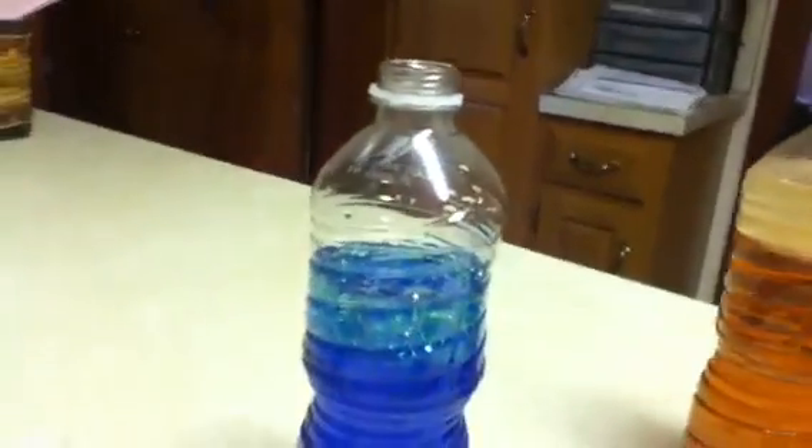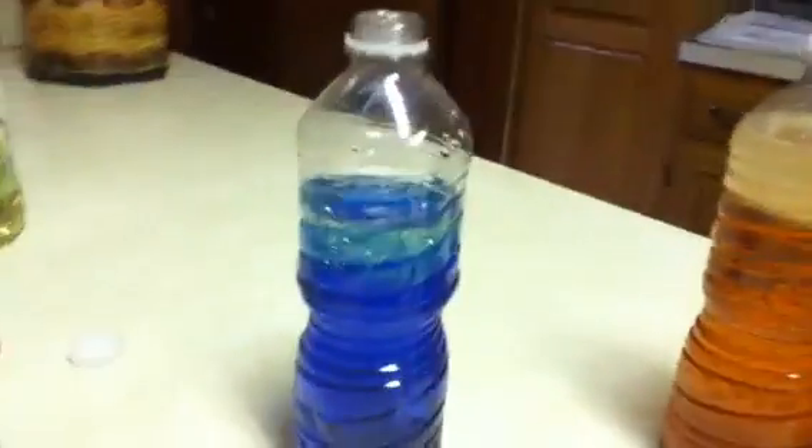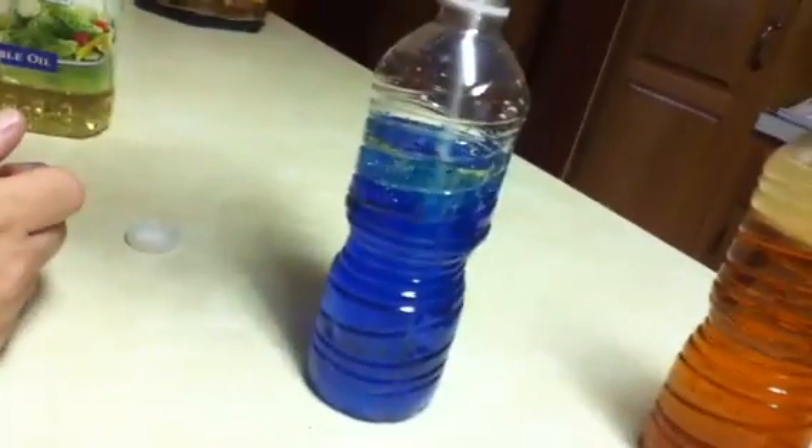After you're done it's gonna look like that. To keep it going with the lava effect, you're also gonna need a flashlight if you want it to light up — put the flashlight under it, but we don't have a working flashlight so I can't show you that. Put the salt in as much as you prefer and then it will bubble up.